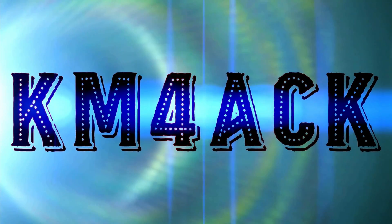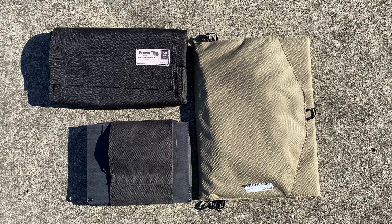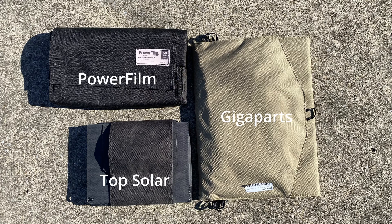It's time for a good old-fashioned shootout. Stick around and we'll get right to it. Welcome back guys. Today I want to take a look at three different solar panels: the Top Solar panel, the Gigaparts solar panel, and the PowerFilm solar panel.